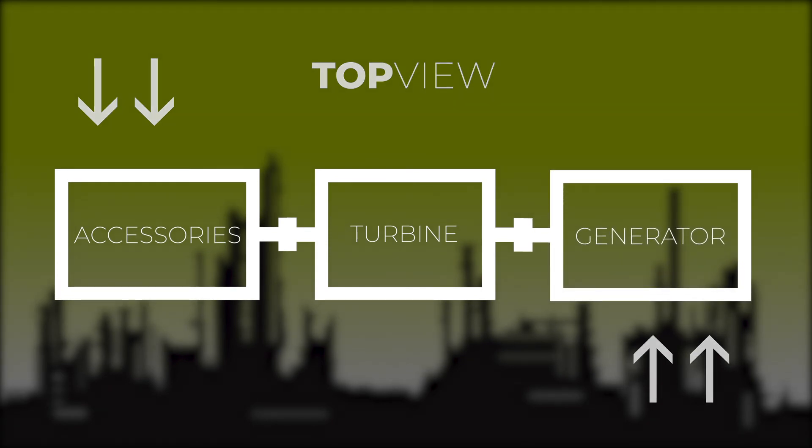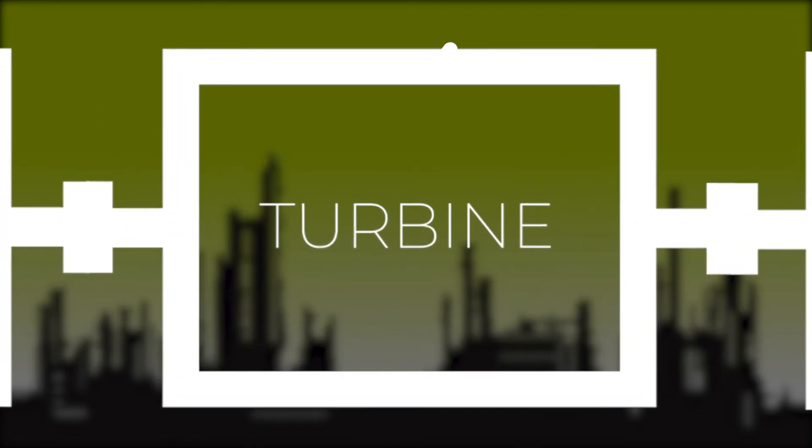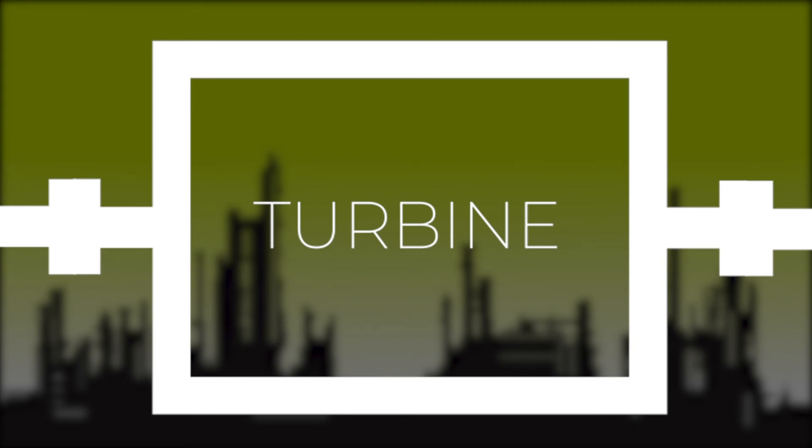Once we've completed all the moves, we're done aligning the machine train. Nothing has to be done to the turbine because the turbine is the stationary machine.